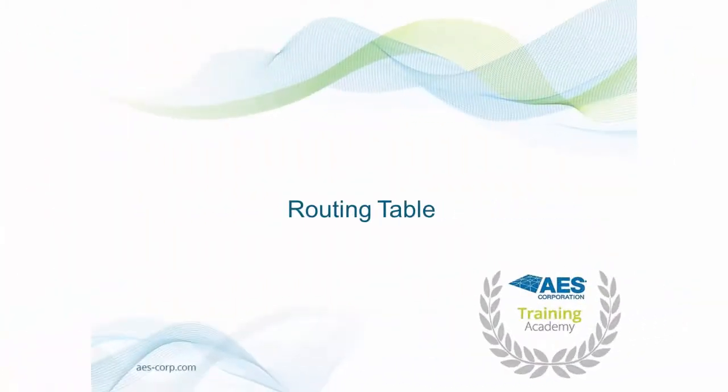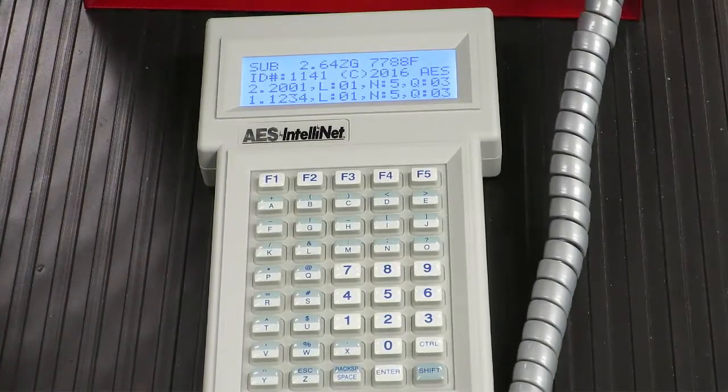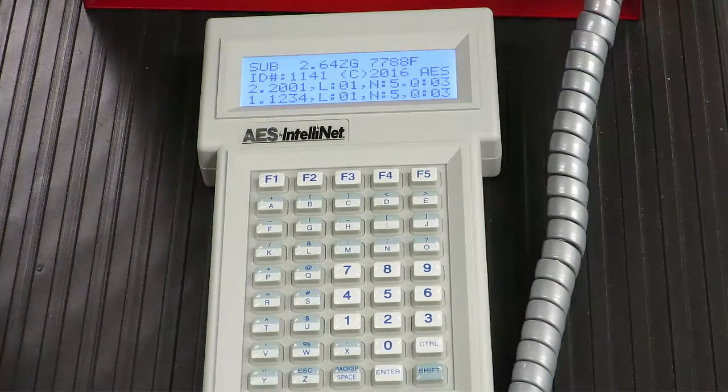Routing Table. To access the subscriber unit's routing table, press F4. Here you will see the available communication paths for a particular subscriber, of which there can be up to 8. The routes are displayed in order from 1, the best possible path, to the 8th best path. After the route number, you will see the unit ID of the unit in that route. The next value, beginning with the letter L, is the link layer of that unit — the number of hops to an IP link. The value beginning with N is the netcon value of the unit the subscriber will communicate with. Finally, the value Q represents signal quality, a measure of the RF communication channel. Acceptable values are 01, 02, or 03.